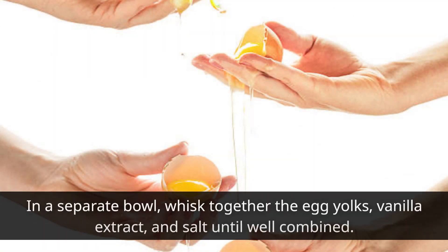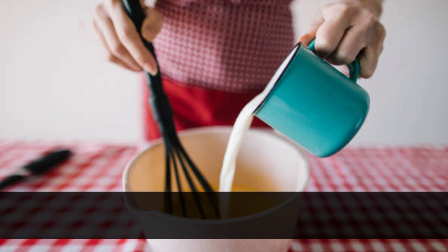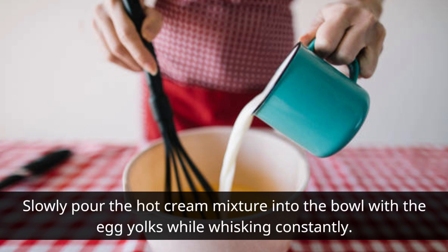In a separate bowl, whisk together the egg yolks, vanilla extract, and salt until well combined. Slowly pour the hot cream mixture into the bowl with the egg yolks while whisking constantly.